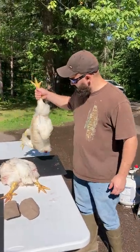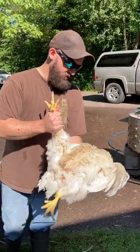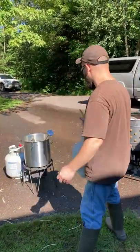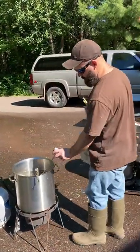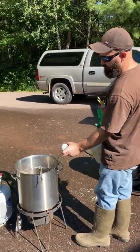I'll show you how we handle a chicken. I've got a Cornish cross, it's eight weeks old, dead, and we're going to go from the scalder — which is a couple degrees over temperature right now — but you want to target between 145 and 150. I'm at about 152 right now.